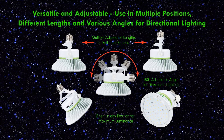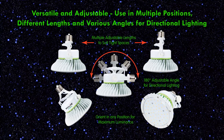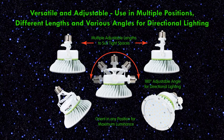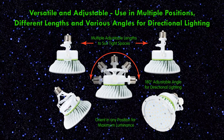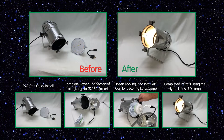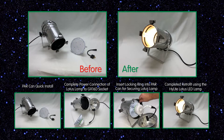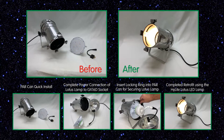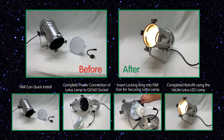The E39 Mogul base bracket can be used in multiple positions, with adjustable lengths to suit tight spaces and various angles for directional lighting. The Lotus Lamp easily fits into an existing PAR can, making retrofitting easy — no need to replace traditional fixtures. Simply plug it in and go.